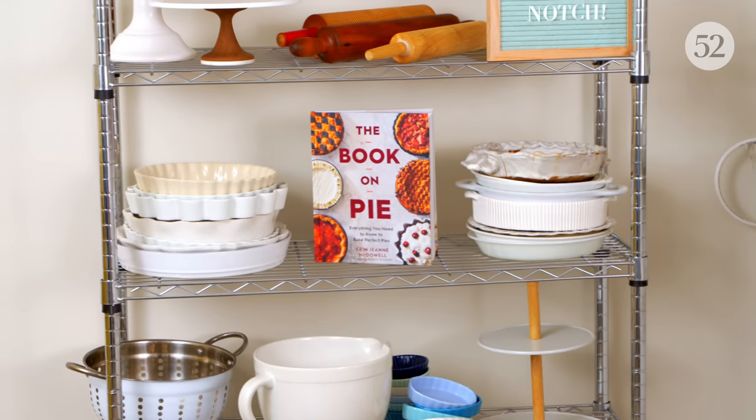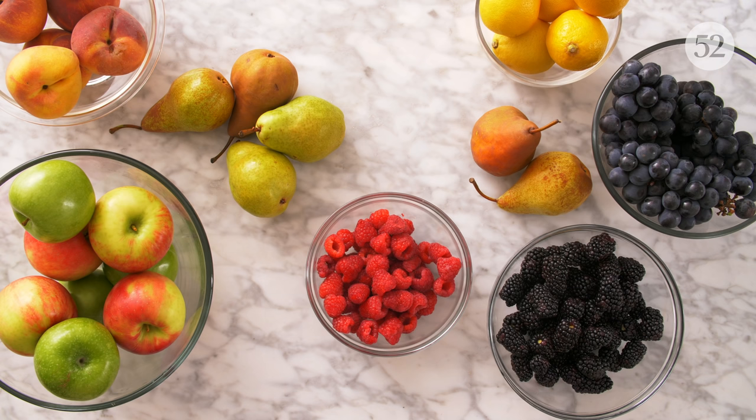Hi, I'm Erin Jean McDowell and welcome to this episode of Bake It Up A Notch. This is part three of our four-part Pie Spectacular. We are covering all things you need to know to get in the best pie shape of your life in celebration of my upcoming book, The Book on Pie. I'm so excited today because we are talking about one of my favorite kinds of pies: fruit pie.